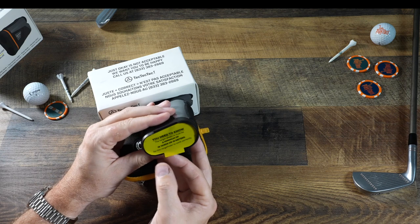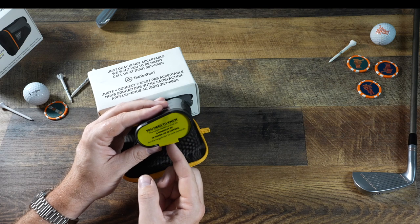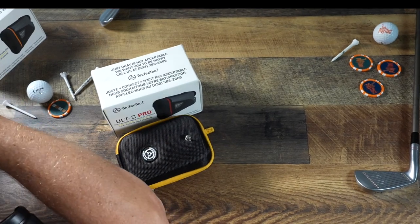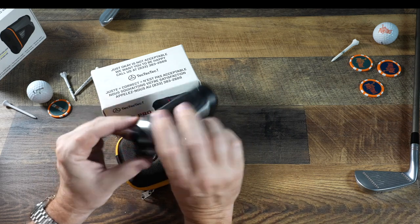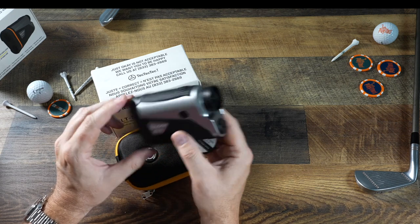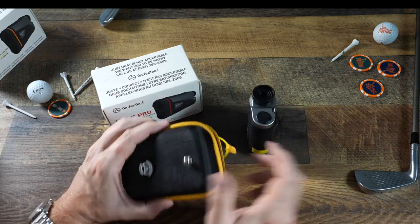The instructions note that the target distance must be a minimum of 16 yards or 15 meters in order to get a reading — it's nice that it tells you that. Up top we've got the power button, and on the side we've got the mode button right where your thumb would go, making it very quick to hit. That is your Alt-S.